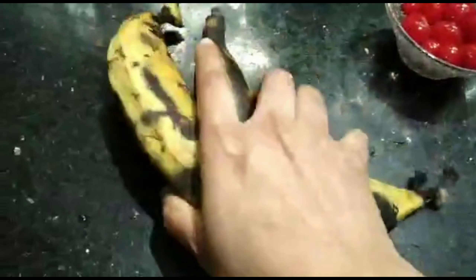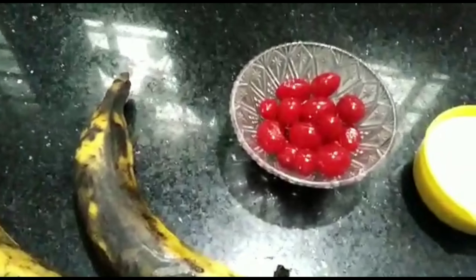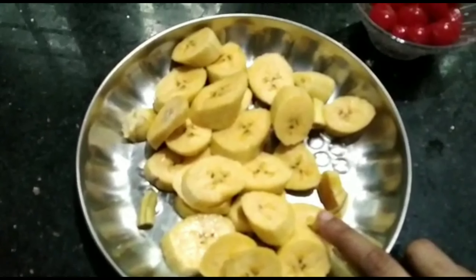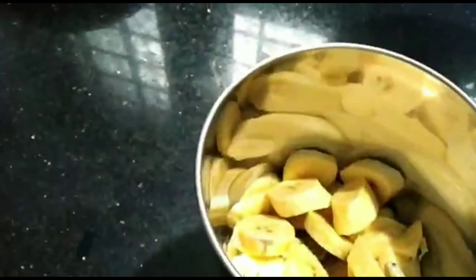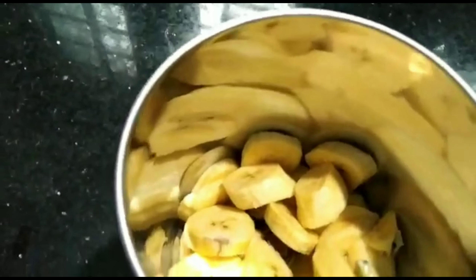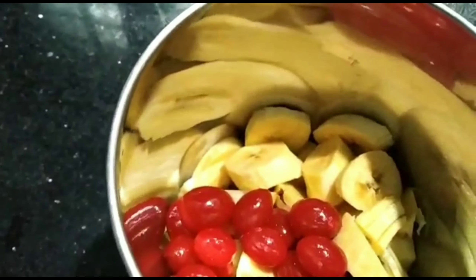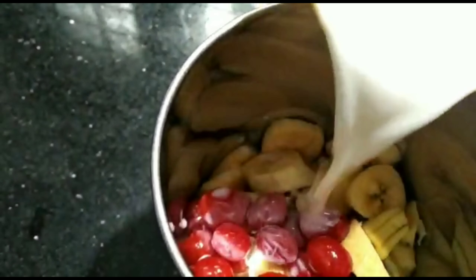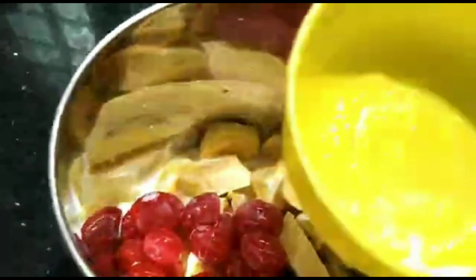1 cup of cherries and add 2 cups of cherries. We would like to cut the vegetable seeds and mix the vegetables.